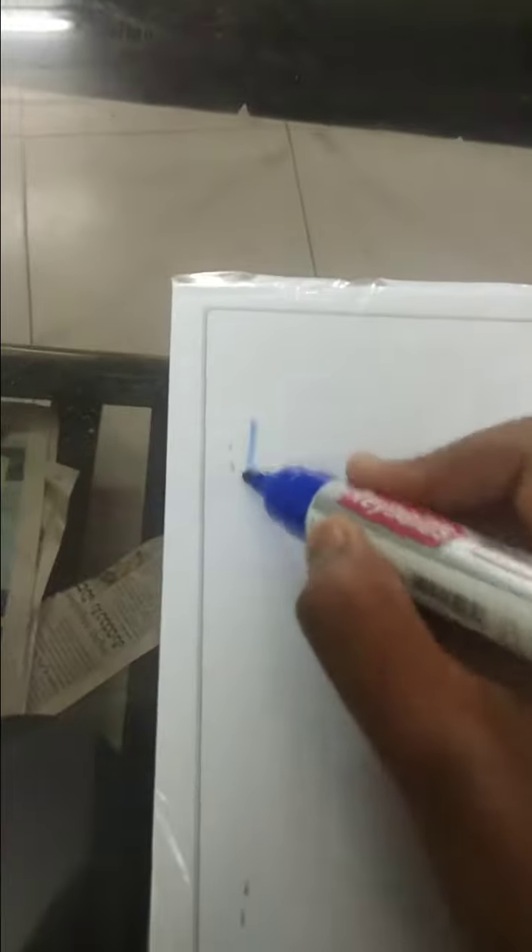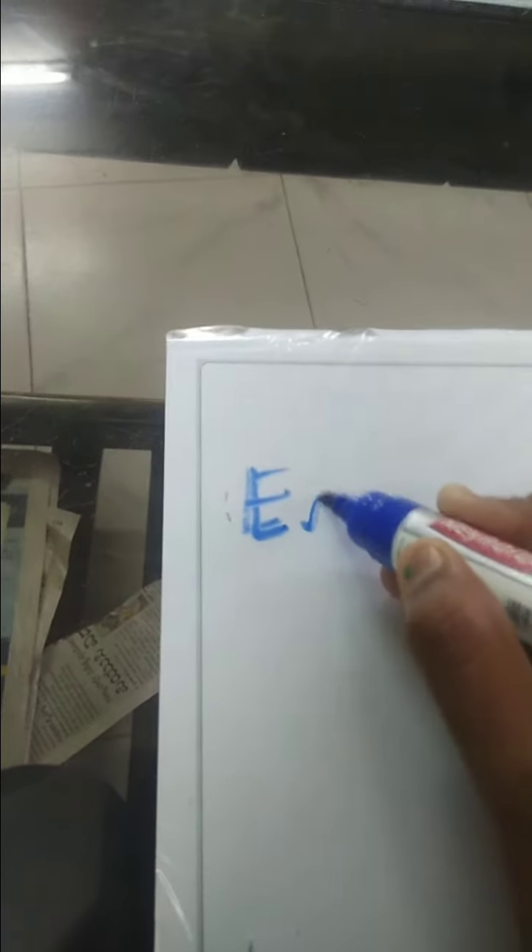It's testing time. You can see here I'm taking a whiteboard marker. Let's test it — I'm writing my channel name. Okay, you can see here I'm going to erase it and show you. It's like a real whiteboard, you can see here.